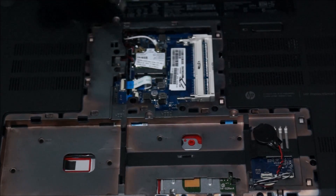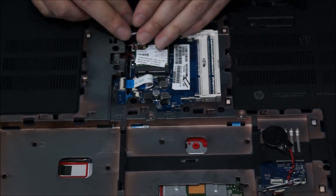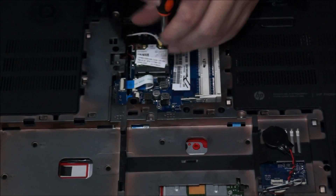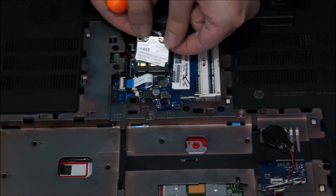To remove the wireless card, we need to remove the antenna cables and remove the one screw holding the wireless card down. The wireless card pops up and you just need to drag it out.